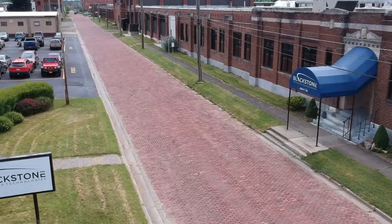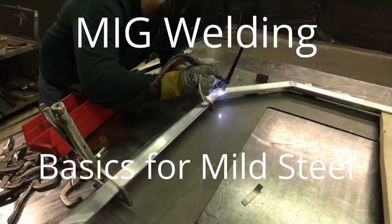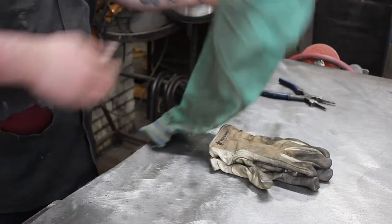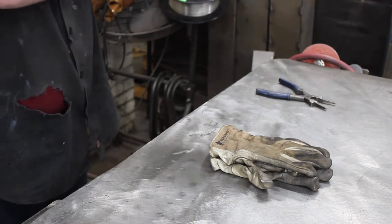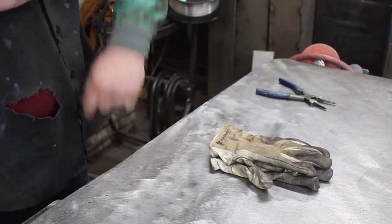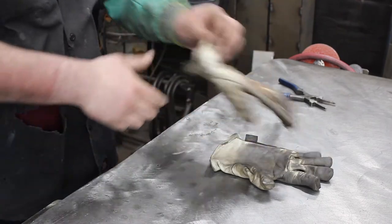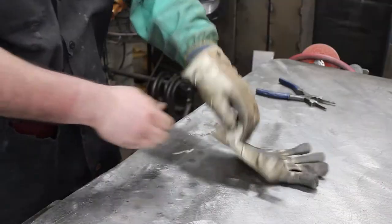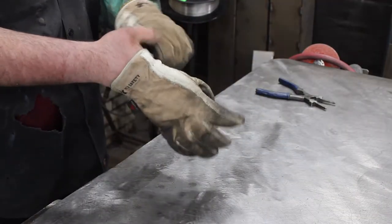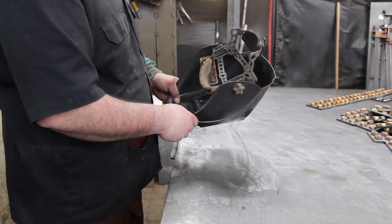For today's tutorial we will be going over MIG welding basics for mild steel. Safety first: before tackling any welding project you need to make sure you have the proper safety apparel and that any potential fire hazards are removed from the welding area. Basic welding safety apparel includes leather shoes or boots, cuffless full-length pants, a flame-resistant long-sleeve jacket, safety glasses, and a bandana or skull cap to protect the top of your head from sparks and spatter.